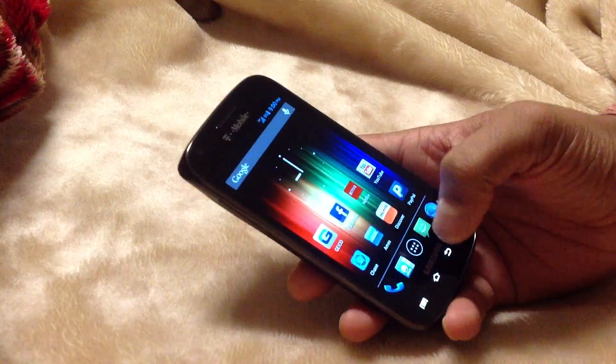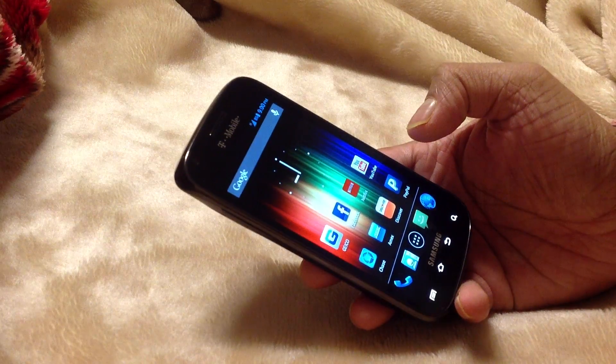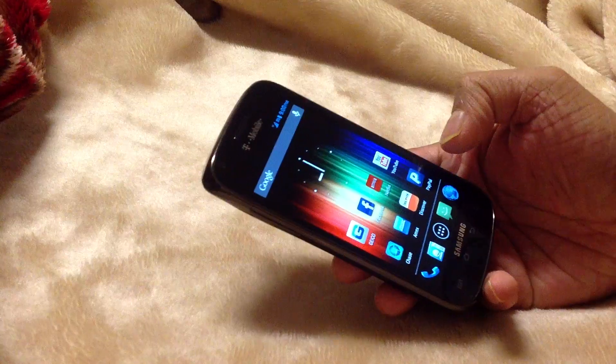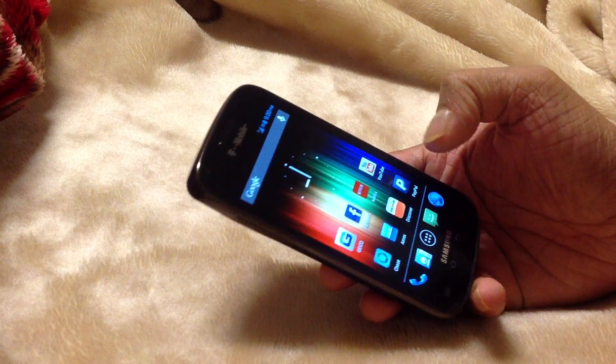You might like it. I didn't make a video on how to root, but if you guys do the research — I'll try to make another video to show you guys how to root and how to install a custom ROM.